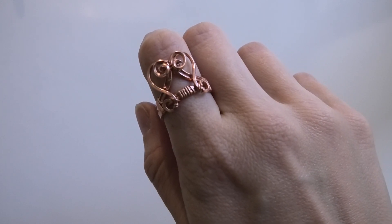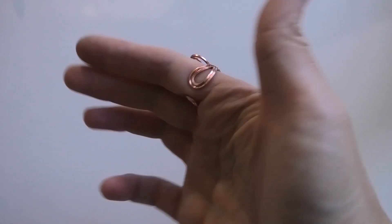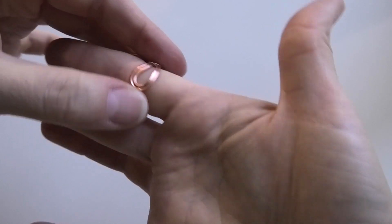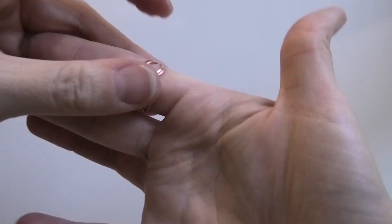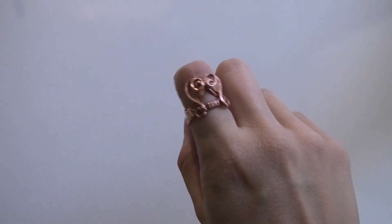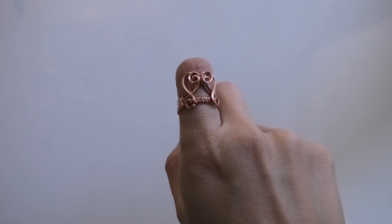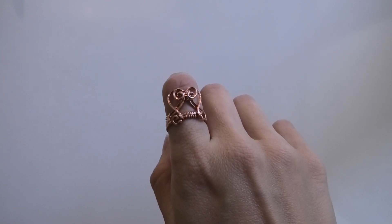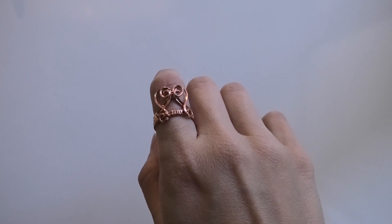Hi everybody, this is Oksana and today I'm gonna show you how to make this adjustable ring. What makes it adjustable is on the back it has this little gap so it can get a little smaller and a little bigger. The gap can get tighter and that'll make this fit instead of just one size — just a few different sizes. It's not adjustable from something super tiny to something super big, but this one I made around a seven.